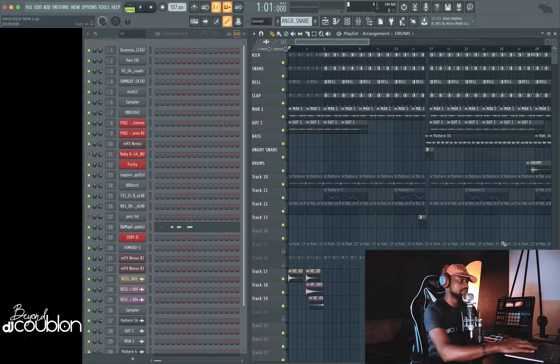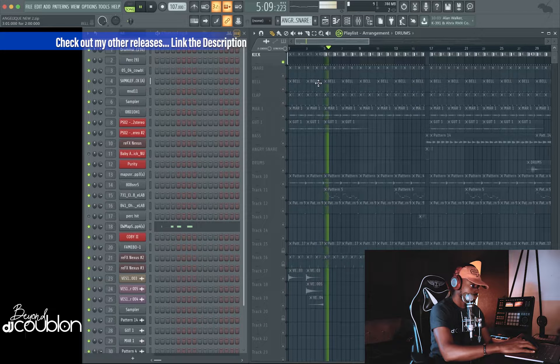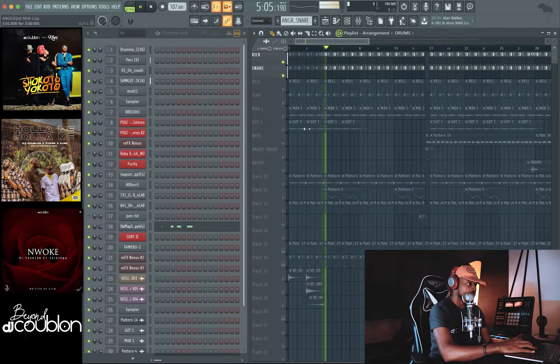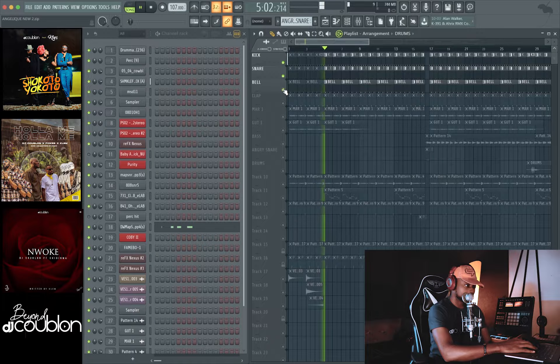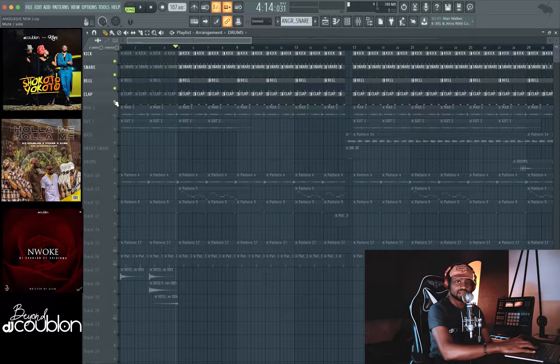Alright, so here I am in FL Studio. For the first layer, I added the kick drums and all — I started with the kick sample. Followed up with the snare, just a slight chop there. Then I have this other sound — that's the clap.